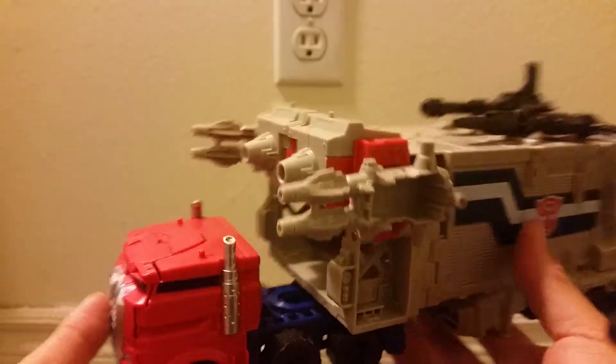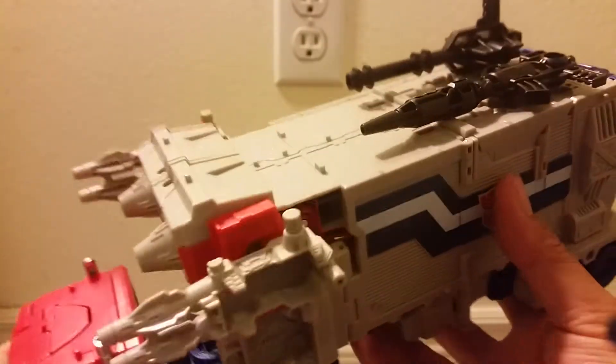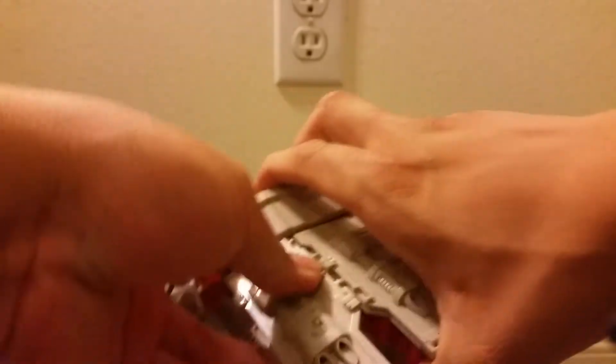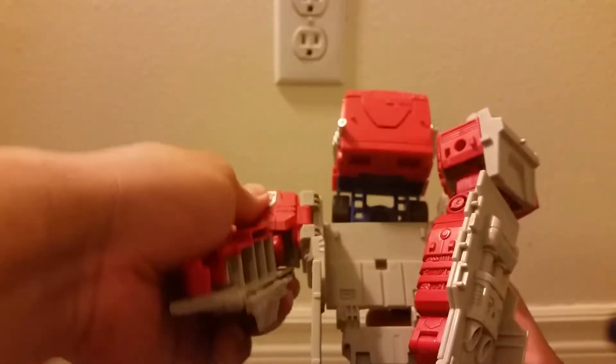Cool vehicle mode. Very nice homage to Powermaster Prime, or God Ginrai, or whatever you're more familiar with or prefer or whatever first comes to your mind. Now to get him into his battle station mode, which seems to be a thing with a lot of these super Optimus Prime figures. If you recall, the Armada Optimus Prime had a battle station mode, Energon kind of, Cybertron Optimus Prime kind of — but you'd have to see the cartoon to see him turning his trailer into that turret thing.